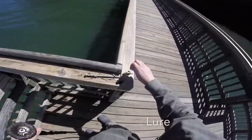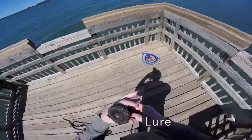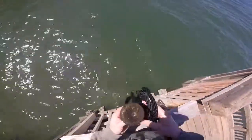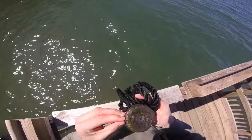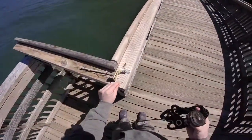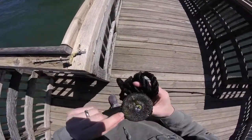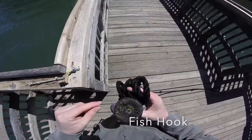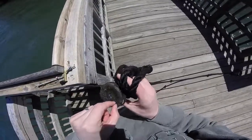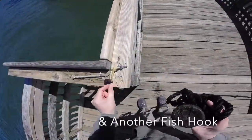We'll pop that to our collection, and also another little lure. Back in fishing and pulling up. Got another little tiny fish hook — make that two fish hooks. And actually there was one more fish hook on there — pulling that other little fish hook out. So we did three fish hooks on that one catch.